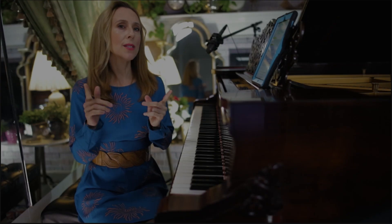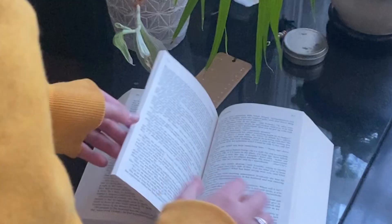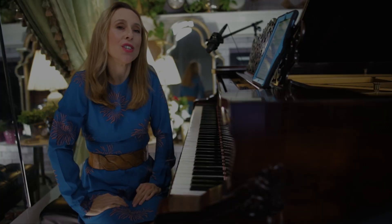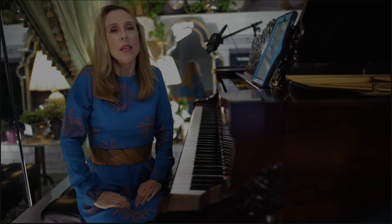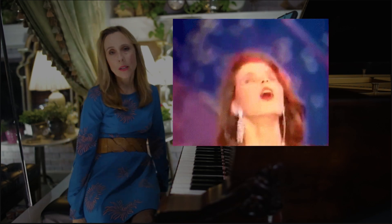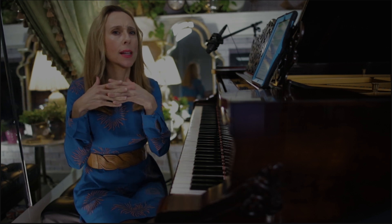Let's first talk about what relaxation means. According to Webster's dictionary, it is a state of being freed from tension and anxiety. Isn't that a beautiful way to live? No doubt relaxation is important at the piano. But does it mean letting it all hang out loosey-goosey? Let's take a look at the concept of arm weight — because weight and relaxation are related concepts.